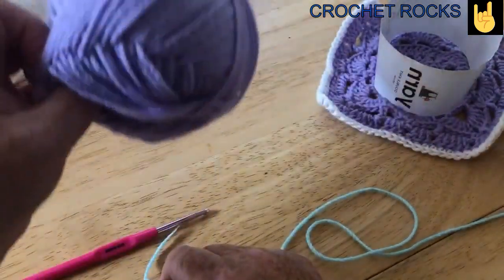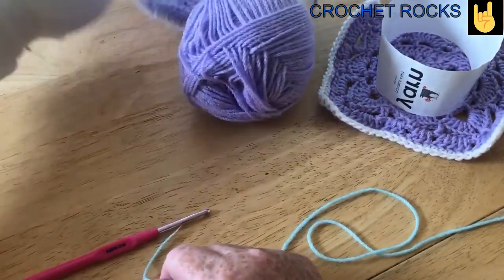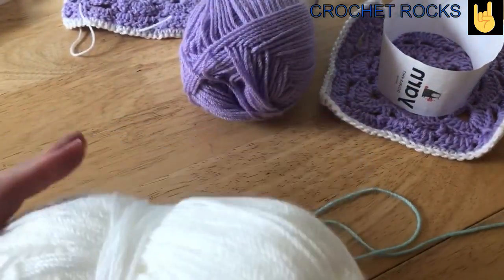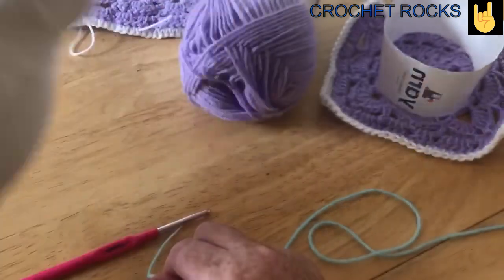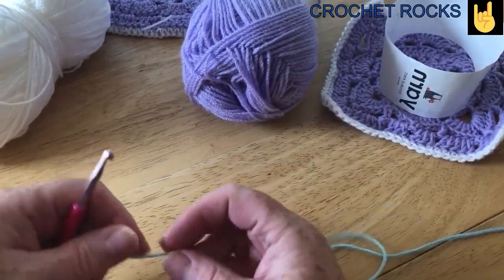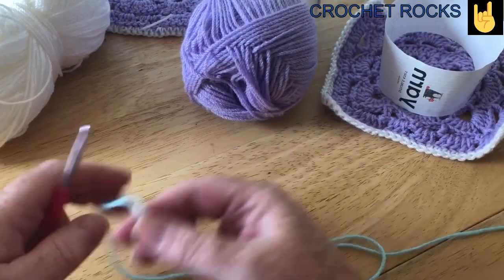I've got two 100 gram skeins of this. I'm making this cot size, and I also have some of this — I have two balls, but I think I should only need one white. So the first part of this is actually quite simple.